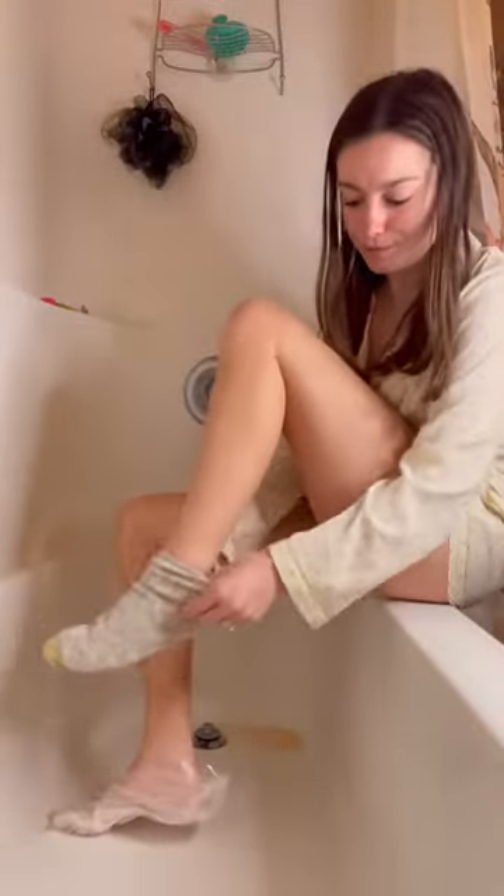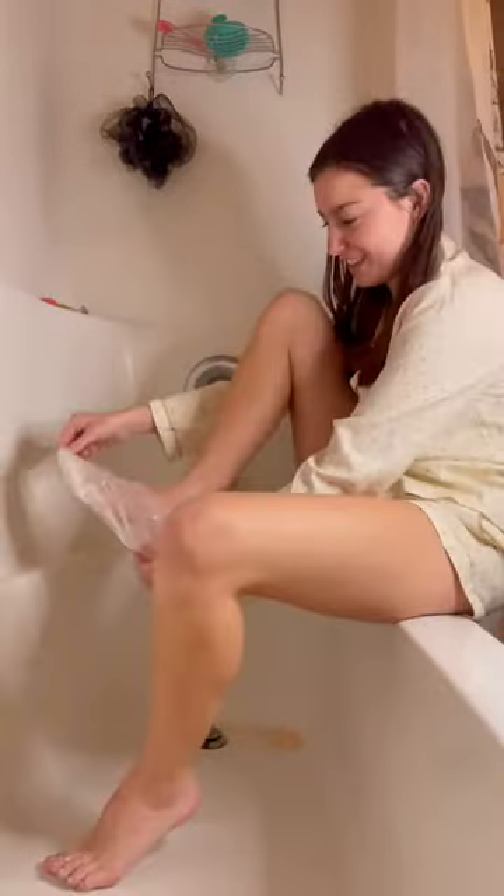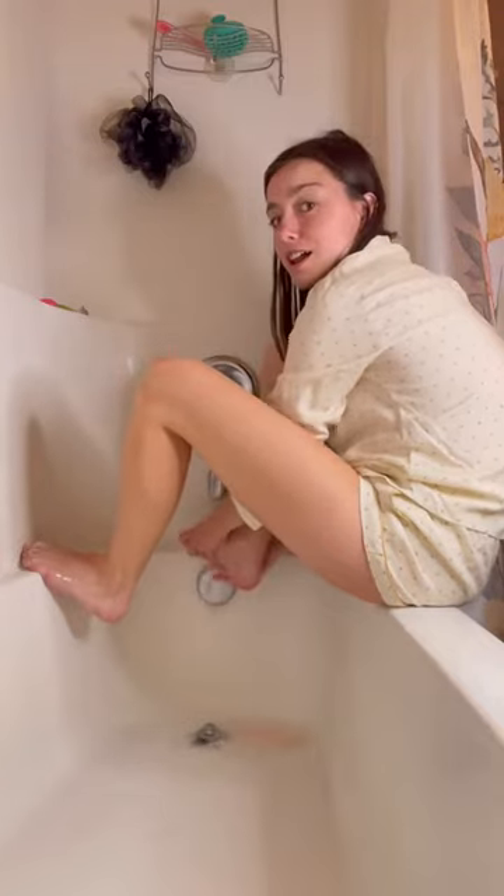Now, in 3 to 7 days after this initial application, my feet will start peeling. Dead skin will get the mask to peel off, leaving your feet soft and smooth, just like a baby's feet.